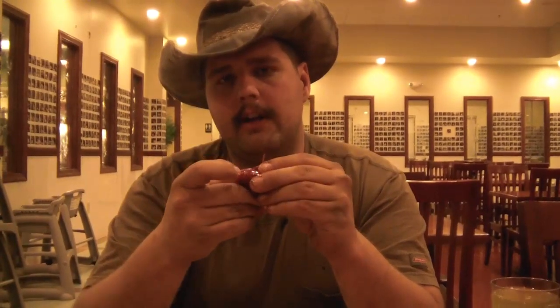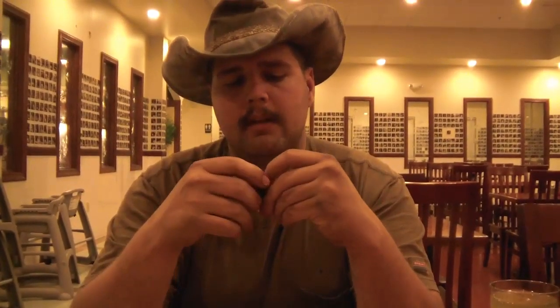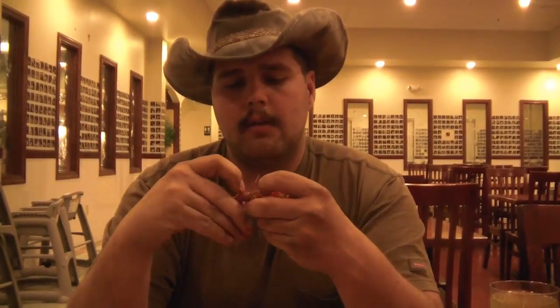Break the tail off down at the bottom, stick your nail in here at the back where the tail joins the body, lift up on this with your nail, pull the tail off, lift that out, get his guts and stuff. That's where the good tasting is.